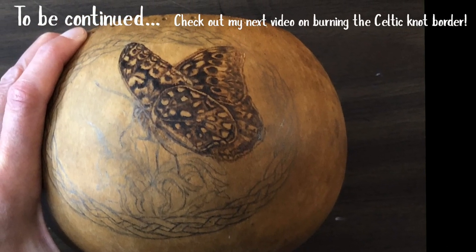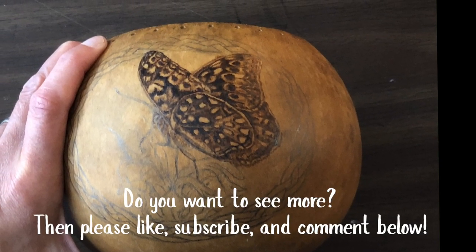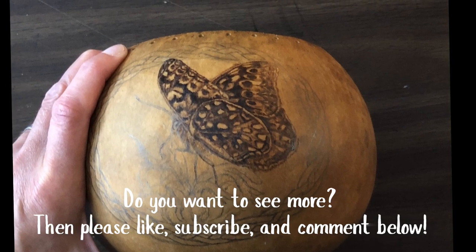Check out my next video on burning the Celtic Knot Border. If you like this video, please like, subscribe, and comment below.